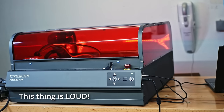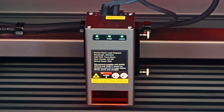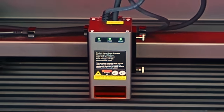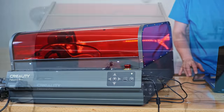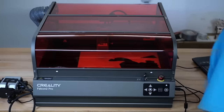The most obvious change is that the Creality Falcon 2 Pro comes fully enclosed. While the laser head is still laser class 4, adding the enclosure leverages the machine's safety from laser class 4 to laser class 1. This means you can safely operate it without worrying about laser light straying out and potentially injuring your eyes. There's no need to wear protective glasses while being next to the Falcon 2 Pro when it's at work, although it doesn't hurt if you do.